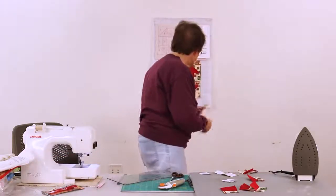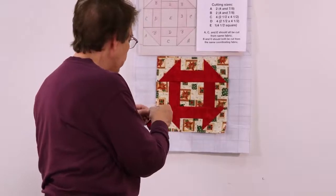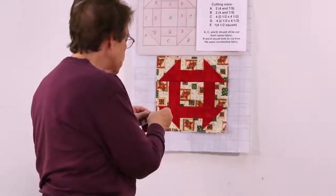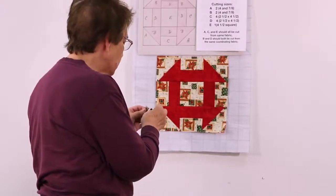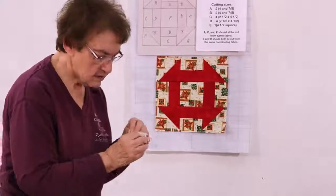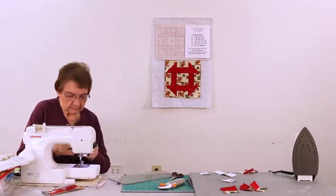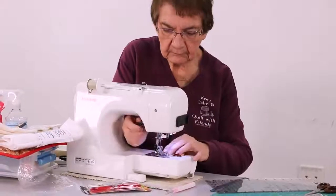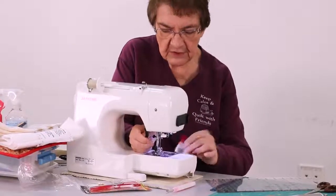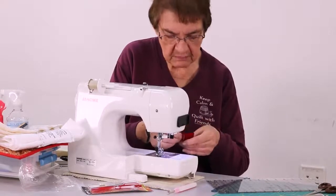Now that we have that done, we're going to take this block and one of these and sew them together. Make sure your seams are going down towards the dark or up towards the dark however they're supposed to go. I do have to tell you, the smaller the blocks the harder it is to get them to match — you have to be very accurate with the small blocks.